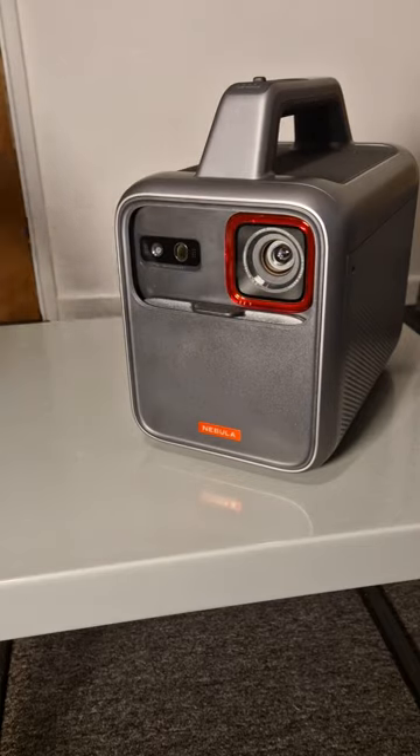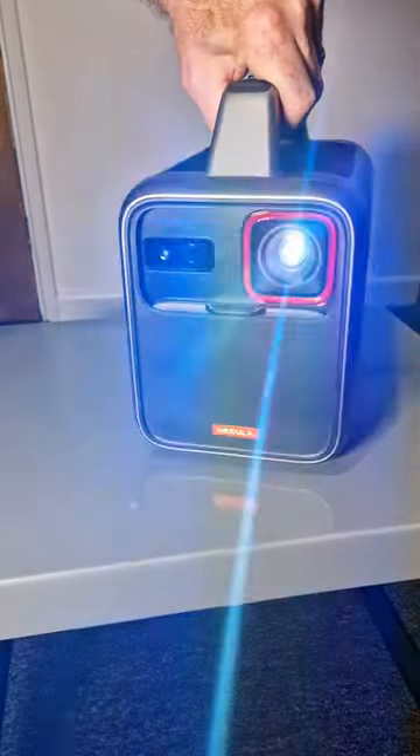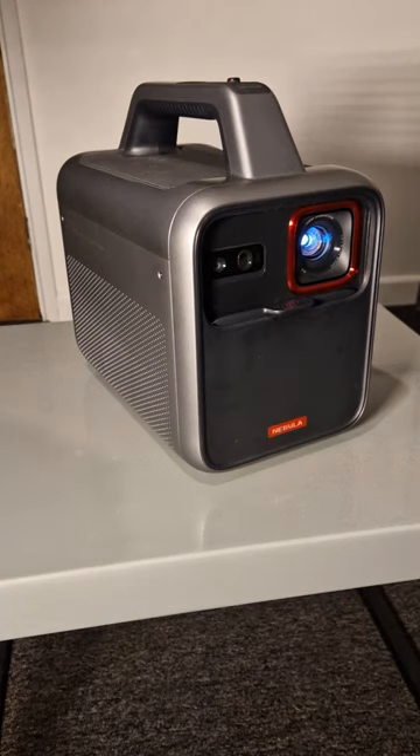It's got a nice sturdy lens cover which also acts as the on/off switch — as you can see, the moment I opened it, it starts up. The lens itself gets an image at 1080p, and it benefits from digital autofocus and auto keystone correction, just so you can get that image looking great.